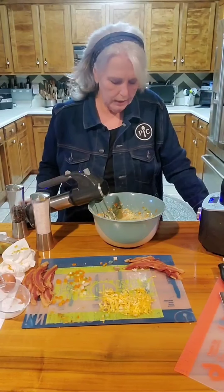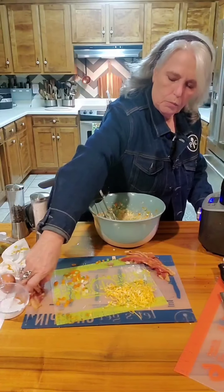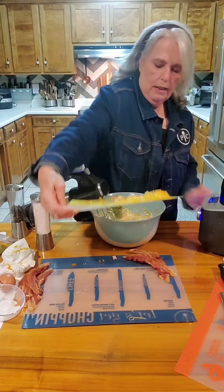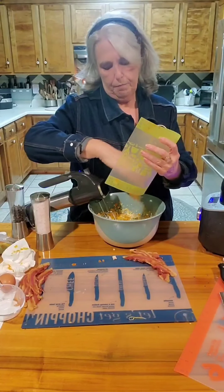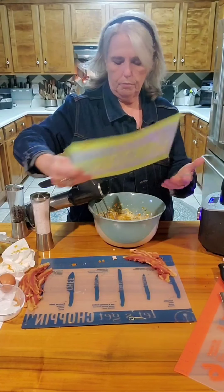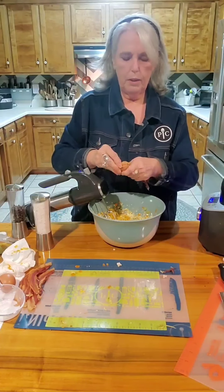Looking at this, it needs something a little bit more. I think we need the rest of the cheese. Let's just go ahead and take our flexible cutting mat and dump the rest of everything in there. And I'm going to crumble up some bacon.